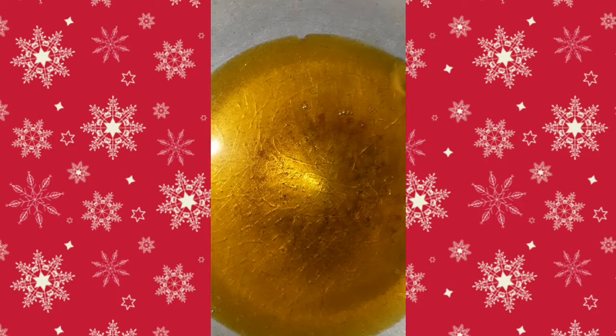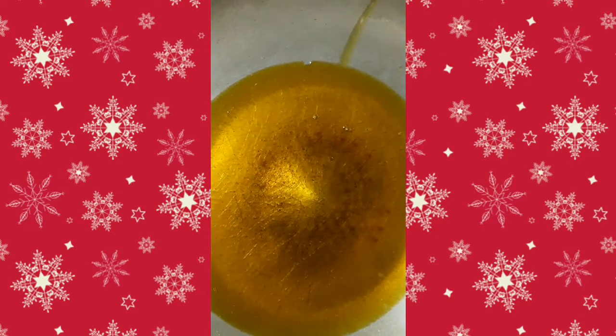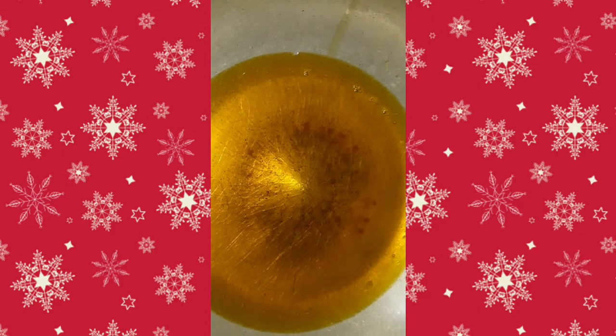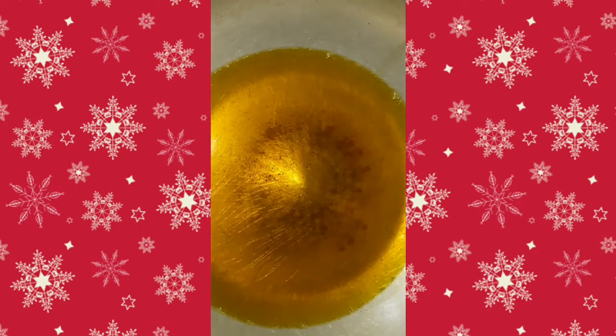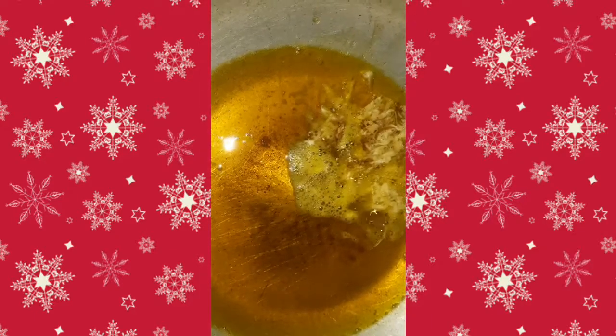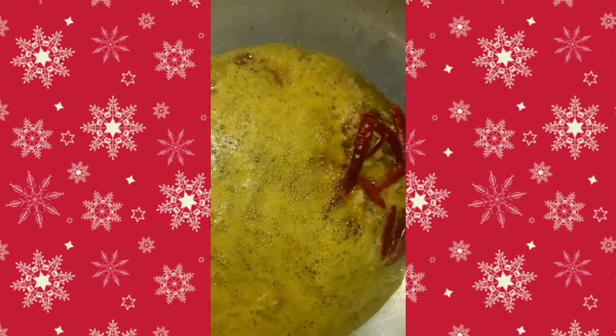I am going to put the water in and add a little bit of salt.